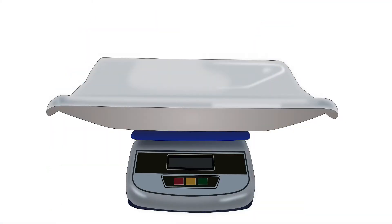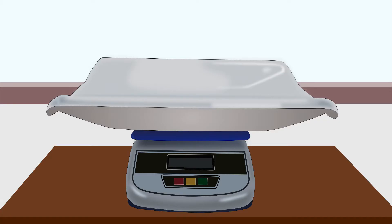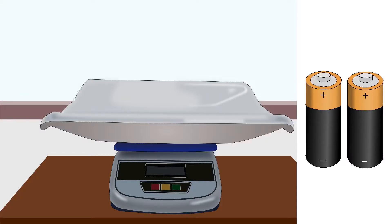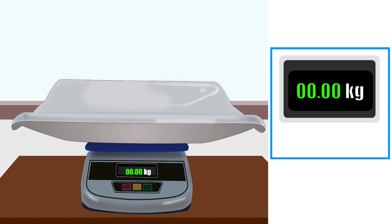Next, let us learn how to measure weight using a baby digital scale. Clean the tray and put the weighing scale on a flat, stable surface like a table or a platform. Connect the power plug. If the scale runs on batteries, put the batteries in it. Switch it on. The digital display will show some number. Adjust the digital display to zero by manually adjusting the knob. Some weighing scales have automatic zero display.